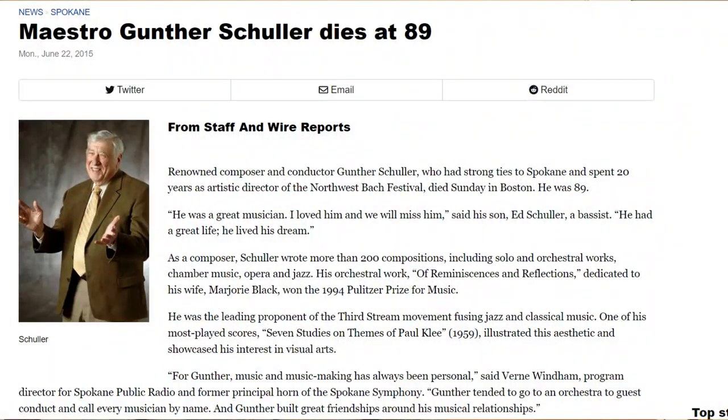If I may go on a bit of a tangent about Gunther Schuller — he spent a long time right here in Spokane, Washington. The world is very, very small. I've heard stories of his conducting and direction from multiple of my trumpet teachers who played for him in the Spokane Symphony when he would come and conduct. I was very surprised to see that he was a Giardinelli mouthpiece artist and had a cup designed for him.